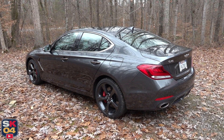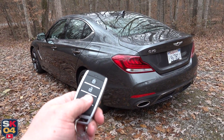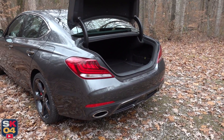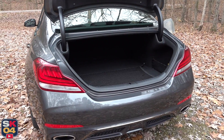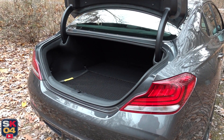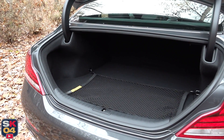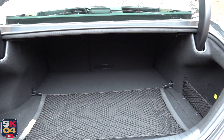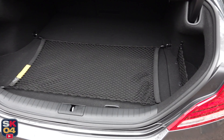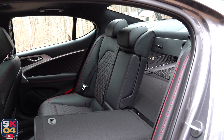Let's talk about trunk space. With the Prestige package, you get a fully powered trunk lid — just hold down the button on the remote and it opens. The hands-free trunk also detects you and opens automatically when you walk up with the key fob and your arms are full. The G70 has 10.5 cubic feet of trunk space, which is somewhat average. If trunk space is a priority, consider the Kia Stinger — its hatch design offers just north of 23 cubic feet in total. There's a cargo net, tie-downs, and the rear seats fold down in a 60-40 split for longer items.